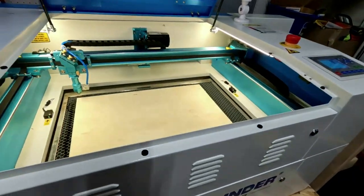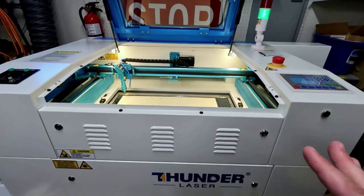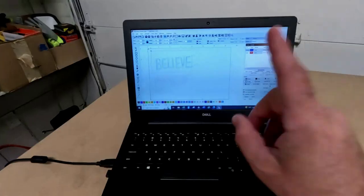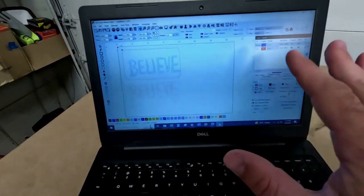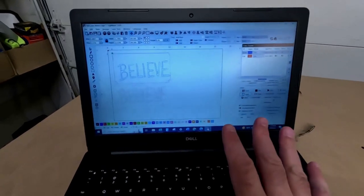But this machine is awesome. We've done a couple of little projects already with it and I've been super happy with it. So this is the software right here — this is called Lightburn. This is a really cool laser software program, very easy to use.